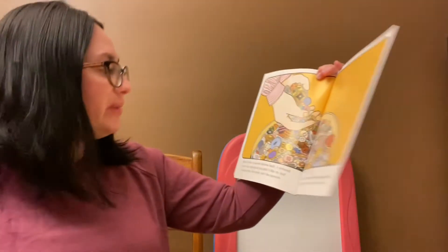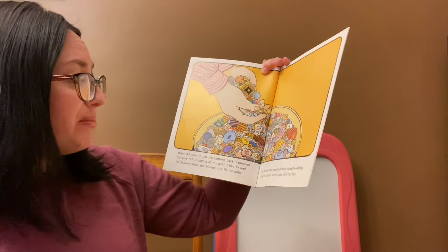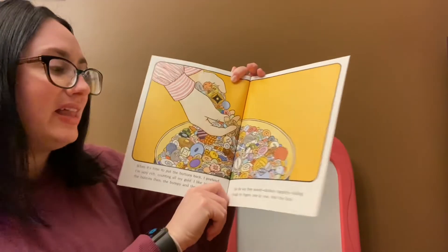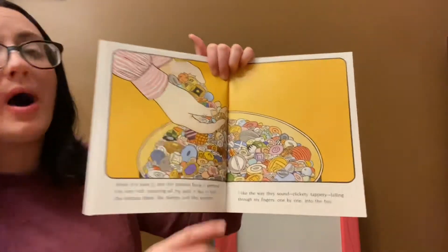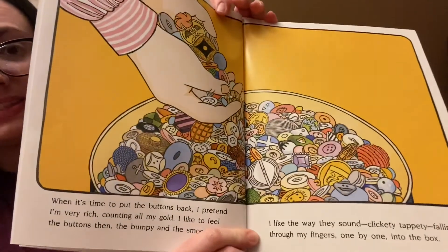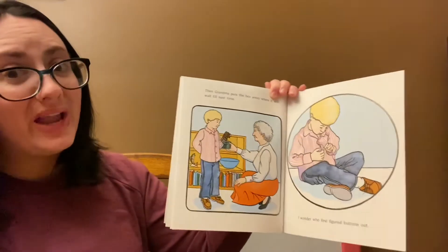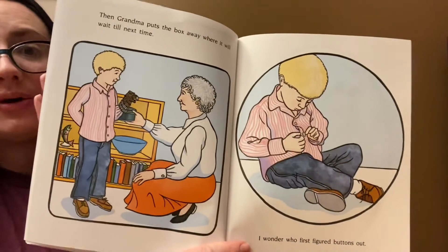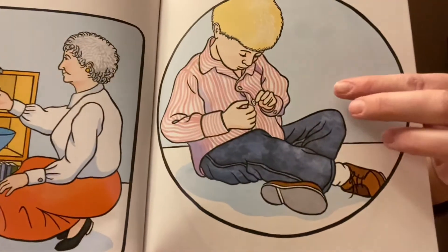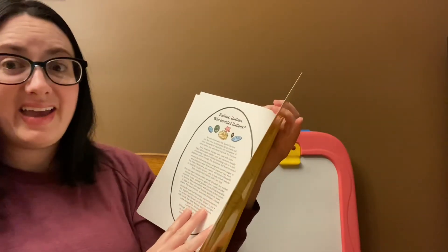When it's time to put the buttons back I pretend I'm very rich counting my gold. I like to feel the buttons then — the bumpy and the smooth. I like the way they sound: clickety-tappety falling through my fingers one by one back into the box. Look at all those buttons. How special. Then grandma puts the box away where it will wait for next time. I wonder who first figured buttons out. And he's buttoning his shirt. The end. Bye.